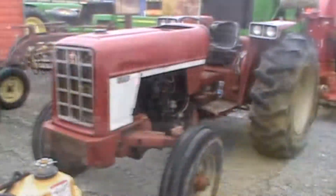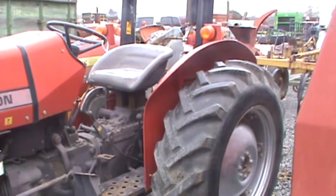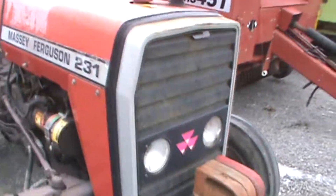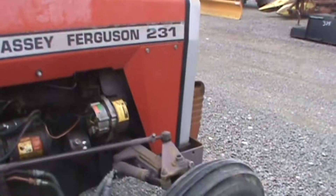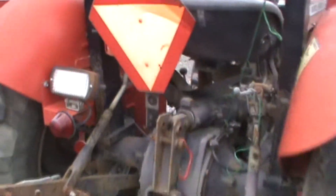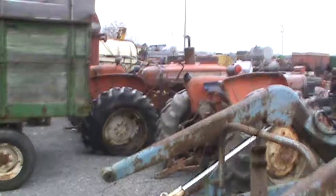A lot of stuff here. There's a little Massey 231 — these little ones are about 40 horsepower. Most people use them for gardens and stuff. It's got a little Perkins engine in it. I know I'm a John Deere guy, but I've always loved Masseys. I love all tractors, I'm not going to lie — it doesn't really matter the brand. And some old Allis Chalmers tractors.